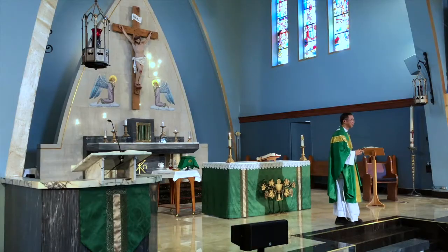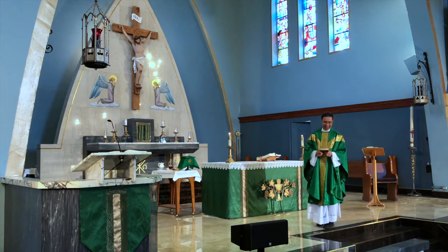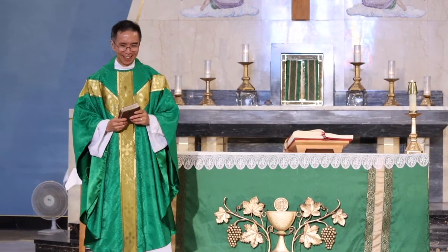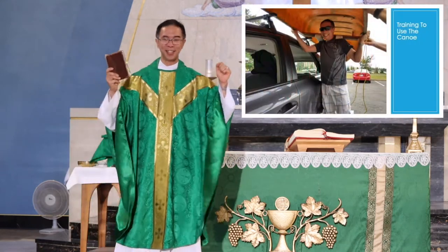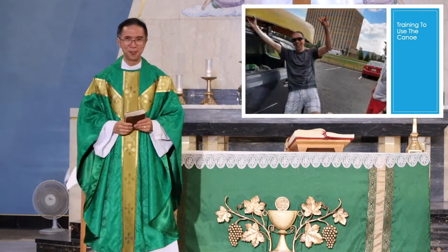So we went to this place in Ottawa. This person was training me on how to unload the canoe from the roof of the van and also loading it. I'll show you a picture of that. I was carrying this canoe and trying to put it on the roof. It was a heavy canoe, so I was having a hard time. But finally, I was able to do it.